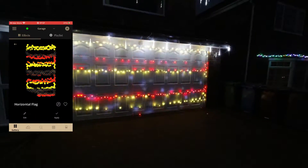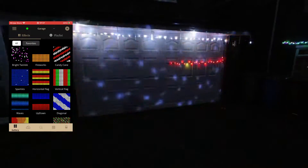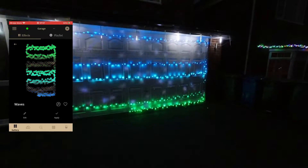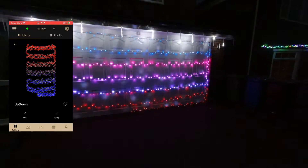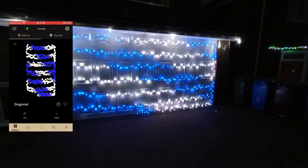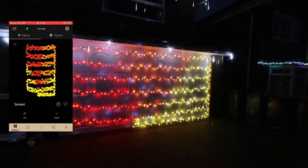'Horizontal Flag' - not entirely sure of the country, might be Germany but I might be wrong. 'Vertical Flag' - definitely looks like Italy. 'Waves' - up and down. That works a bit better; the diagonal looks like solid blocks of color. That one's nice on a tree as well, though it works on a flat surface and doesn't work very well on a tree.